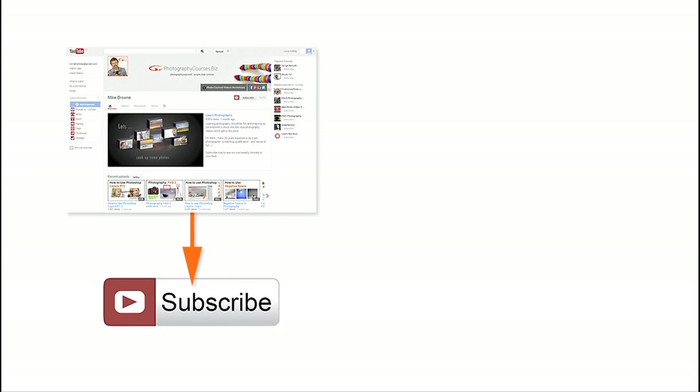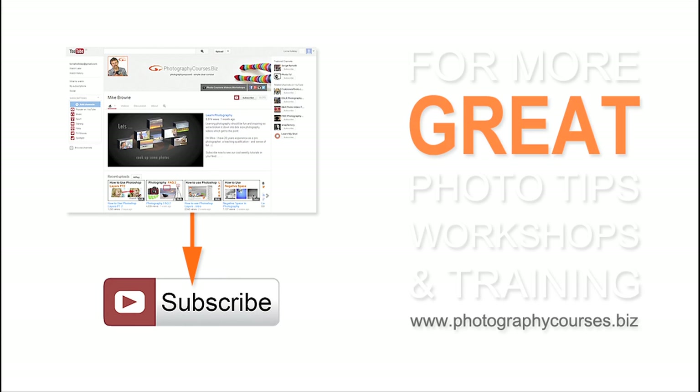Subscribe to our YouTube channel to be notified each time we upload one of our cool photography videos. Or for more great photo tips, workshops and training, come and see us at our website, photographycourses.biz.